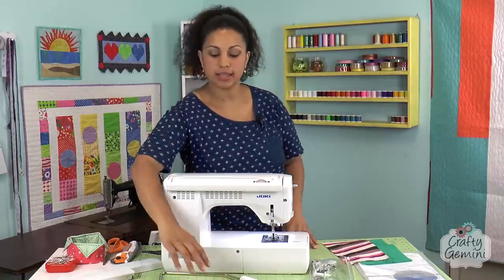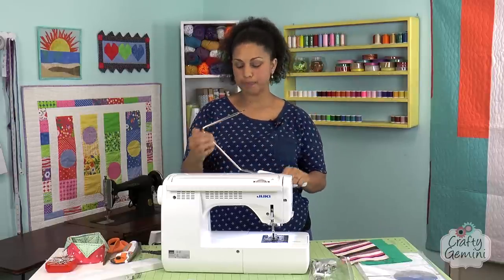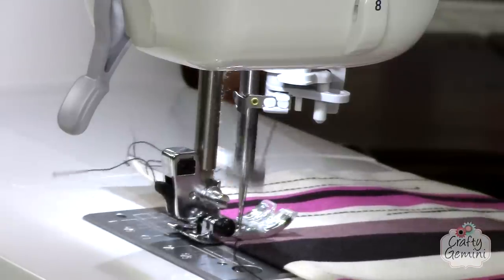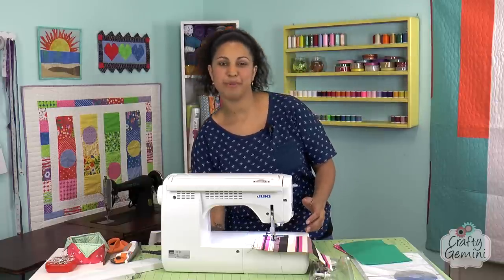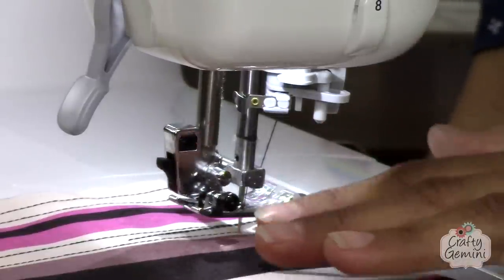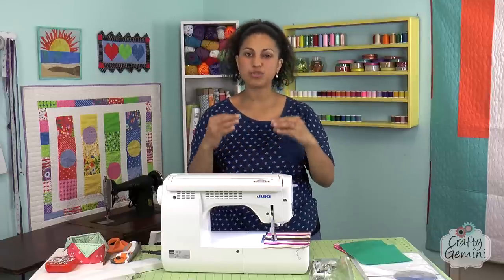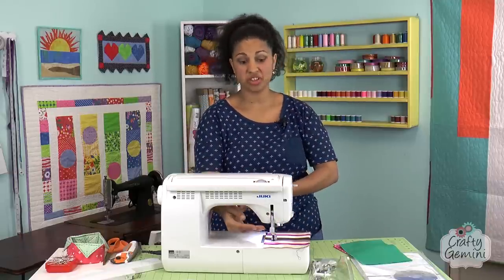It also comes with a knee lift, which plugs in at the bottom of the machine. It's meant to be used while sitting down. Say I put my presser foot down and stop with the needle down to pivot — with my knee I press on the knee lift and it lifts the presser foot right up for me. Now my hands are free. I can lift it with my knee, turn my fabric, and once I let go the presser foot drops right back down. This is really useful if you're working with fidgety fabrics or ruffles and need both hands to keep things in place.